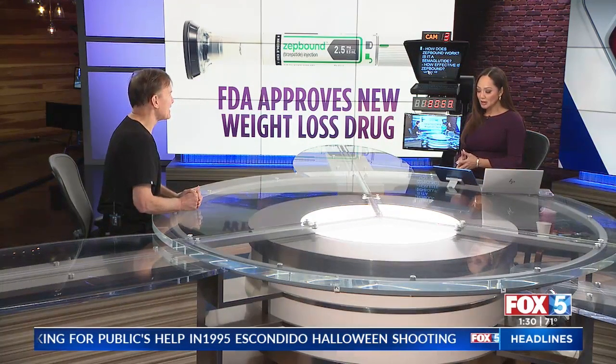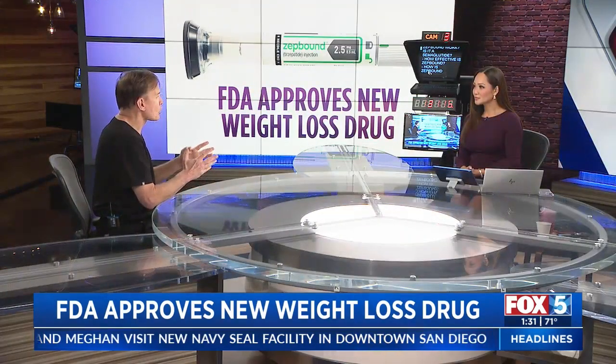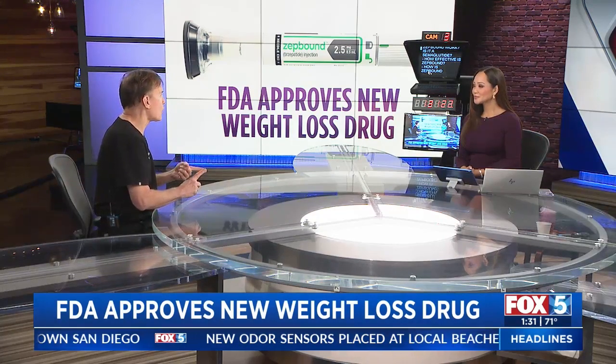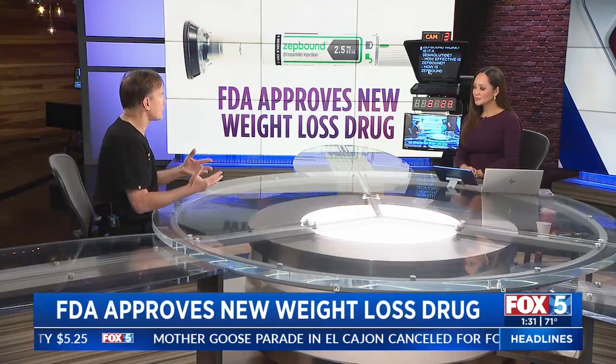Is ZepBound a semaglutide in the same class as those others? Exactly. The mechanism is that it actually acts like a couple of our hormones to reduce our cravings, allow for weight loss, and also for insulin management. It works by acting on certain receptors in the brain called GLP-1 and GIP, which are responsible for appetite, the motility of our GI tract, and insulin production. If you can really target those, you can have a significant impact upon weight.